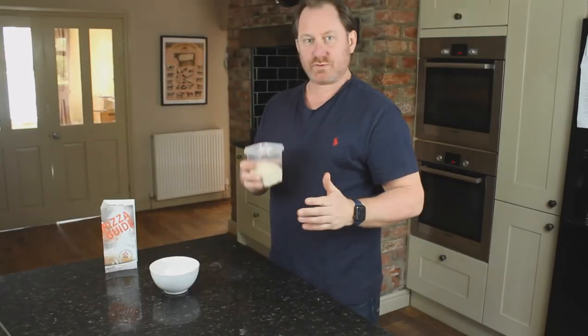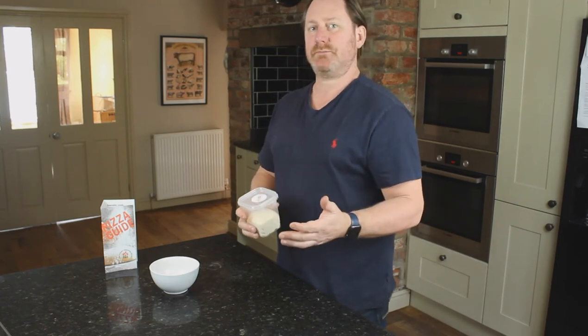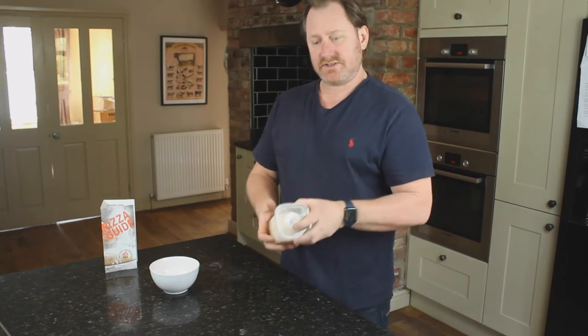Hi, welcome to this short video which will show you what to do when you've received your dough and it might have expanded and how to knock it back. It's otherwise called degassing it. So, knocking back, degassing your dough.